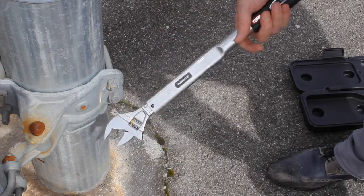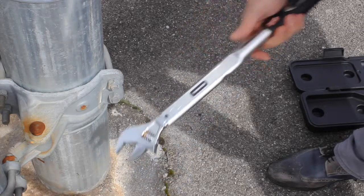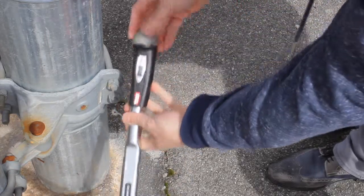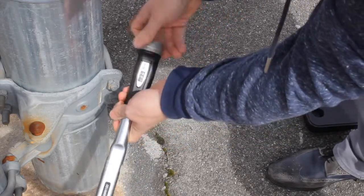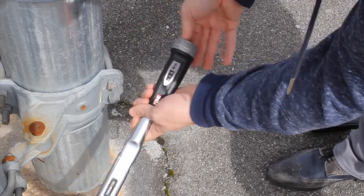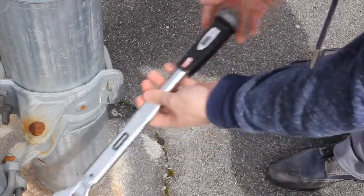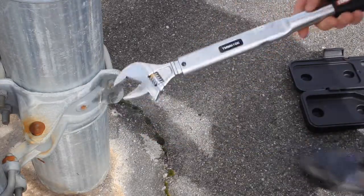So there are a bunch of different models with different strengths. This one is the 20 to 100 Newton meter range. Before I forget — always try to rest your torque wrenches at a low setting, maybe just a little bit above the lowest point. It's basically a spring inside, and you don't want to stress it out by leaving it in storage at high tension.